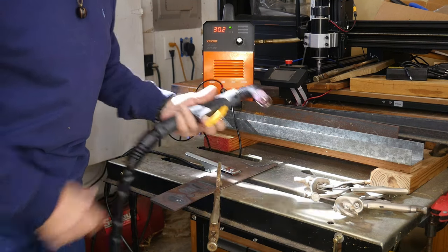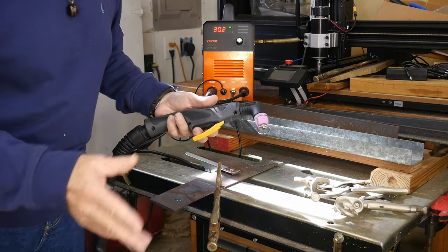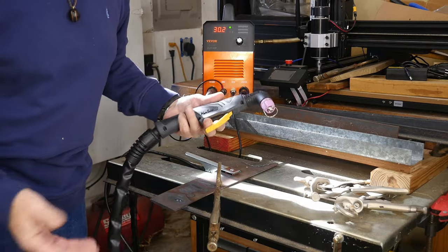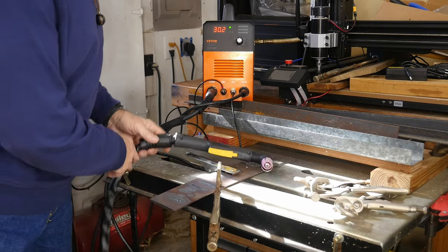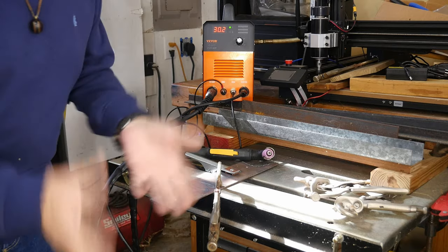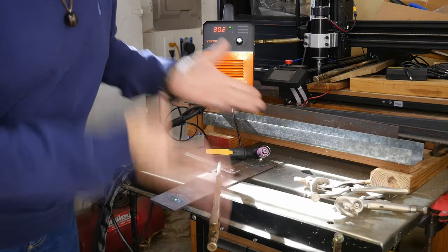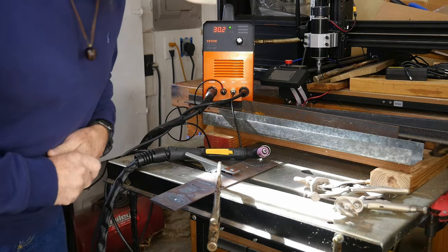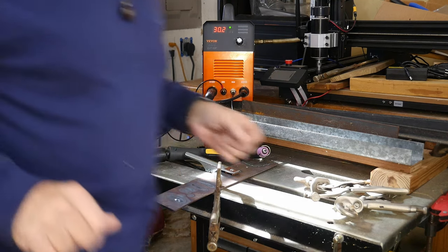How cool is that? No oxygen-acetylene bottles, no cutting tips — just an electric plasma cutter and you're set to go. One thing I don't see here that I thought they'd send is goggles. I use a welding helmet when cutting because this is like welding — it's very bright and too bright for your eyes without proper protection.